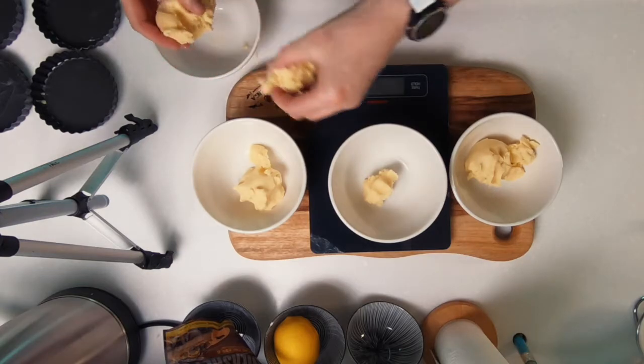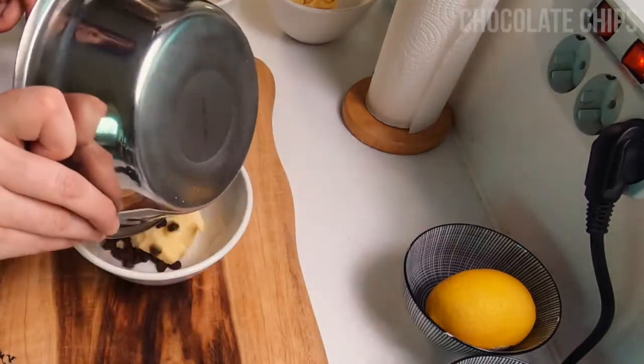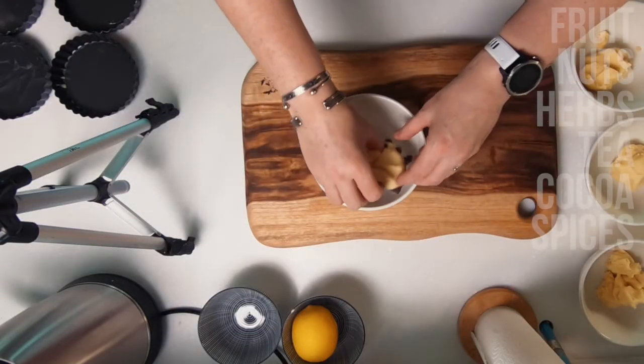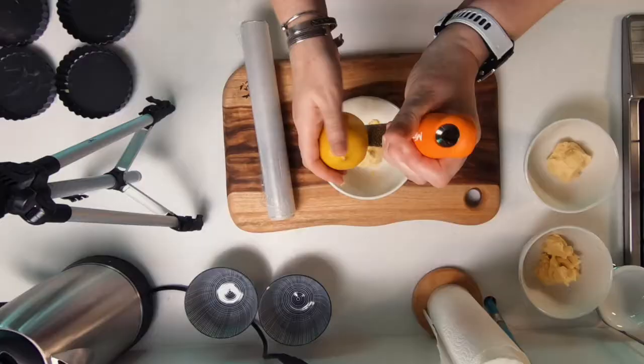You see me here dividing the shortbread into four equal portions before I add the different ingredients. There are so many different ways that you can flavour your shortbread — fruit, nuts, herbs, tea, cocoa and spices, just to name a few. As I always say, just take this recipe and have fun with it.